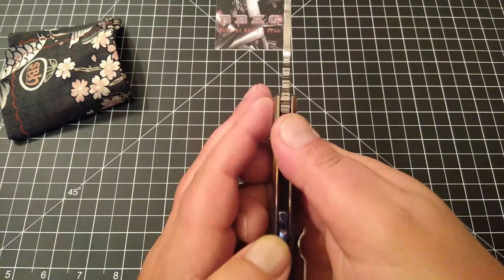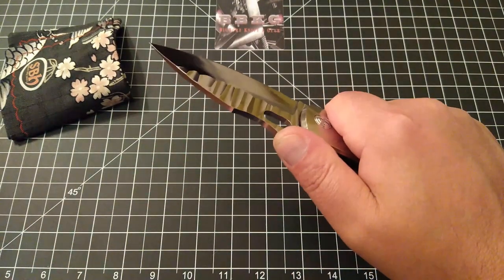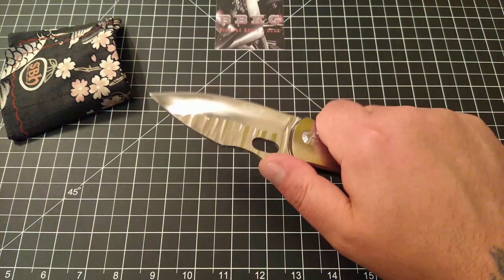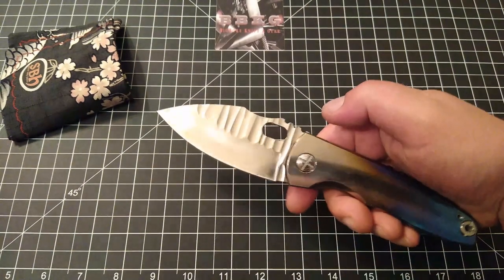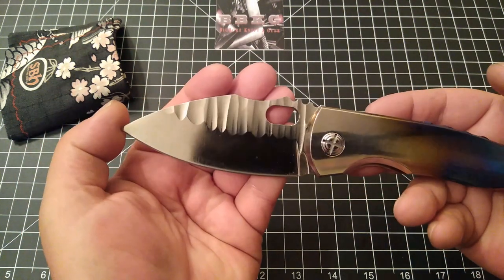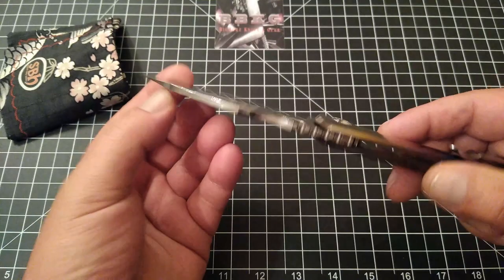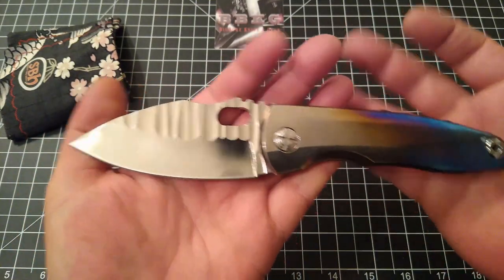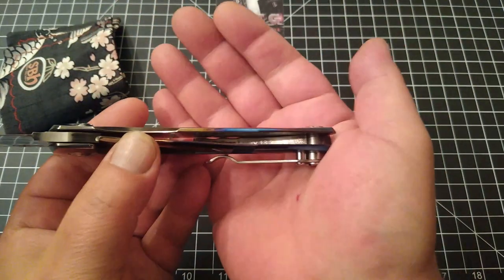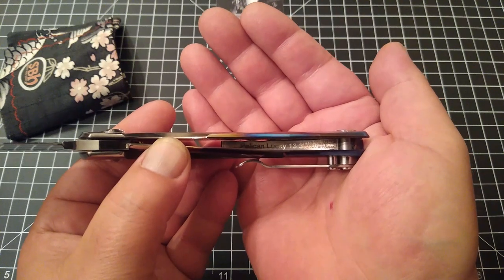The jimping on the spine of this blade is large and in charge — grips your thumb fantastically, but it is a bit bitey, especially if you're bearing down on it. That's one of maybe three negatives I'm going to talk about on this knife. Look at the work on that blade — it is absolutely gorgeous. The grinds, the bevels, everything is just spot on. This one is number 13 — he's got it numbered here as lucky 13.